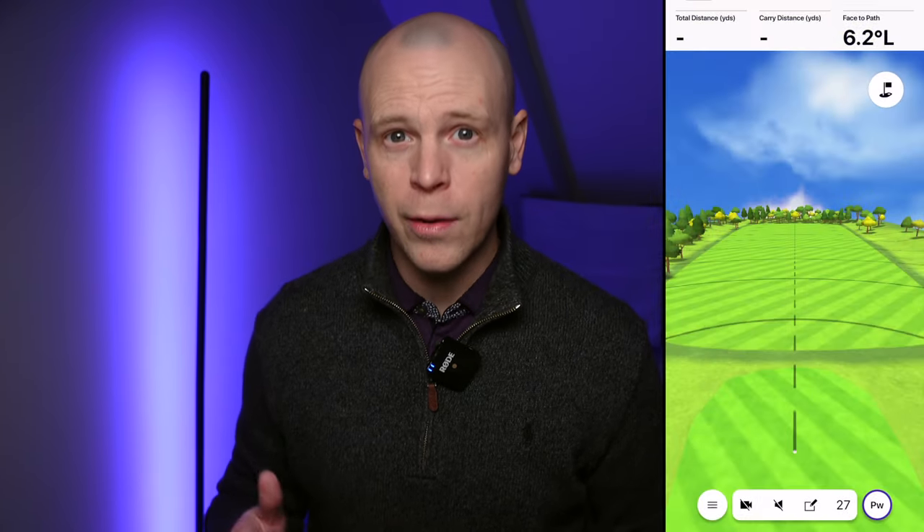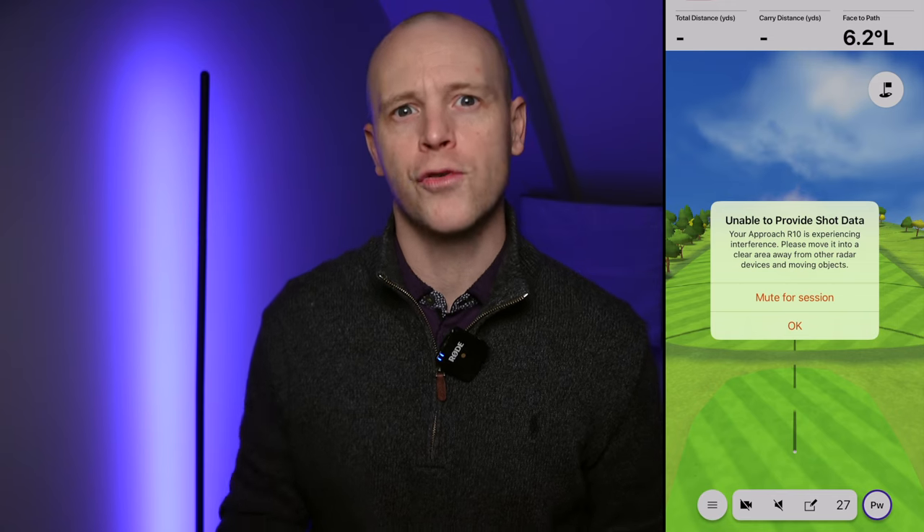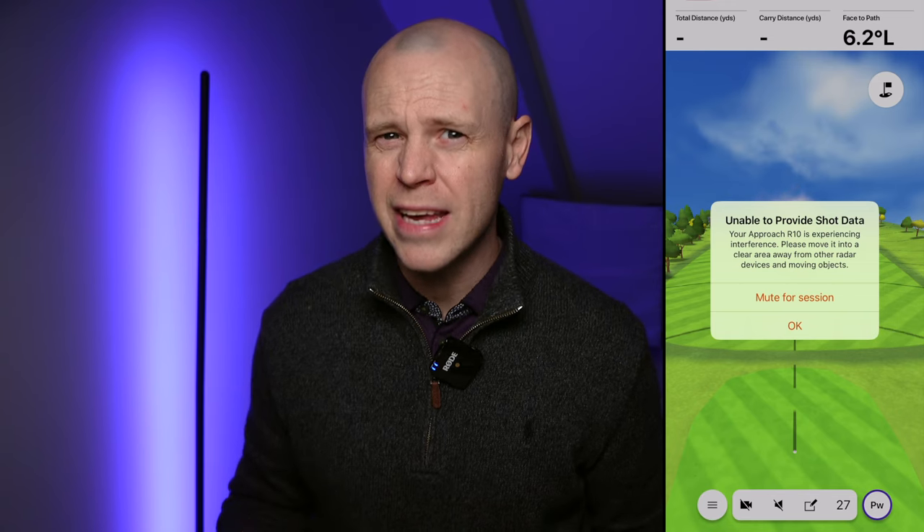The unit has 10 hours of battery life, which is plenty, and is IPX7 water resistant, so you shouldn't have any worries if you get caught out in the rain. With that said, the unit did struggle to work properly when I was using it at the driving range during a rain shower so heavy, even Noah would have looked out the window and thought, maybe I won't take the boat out today.